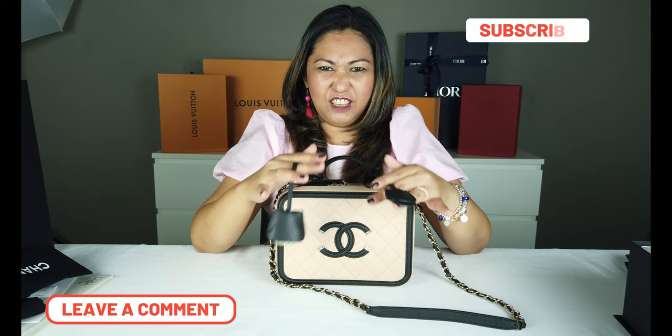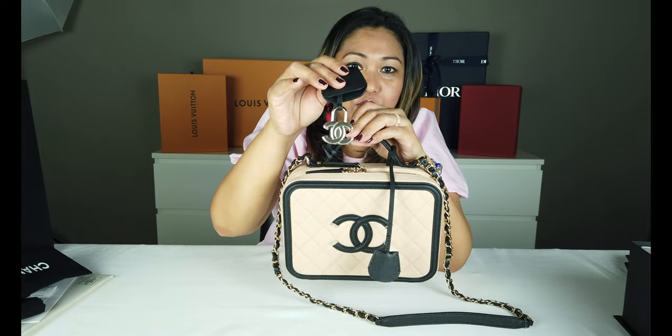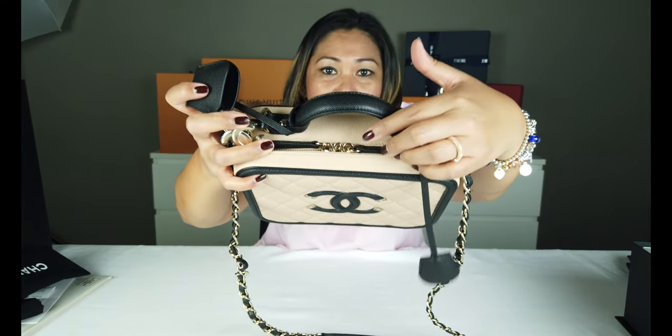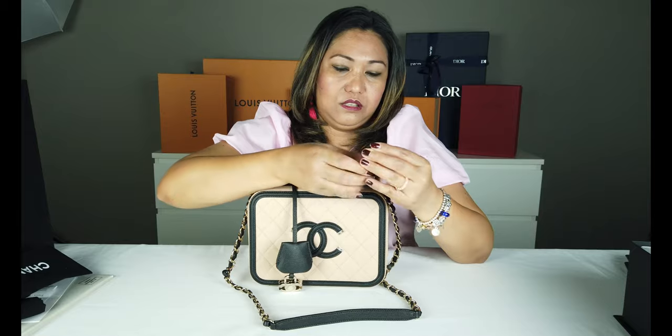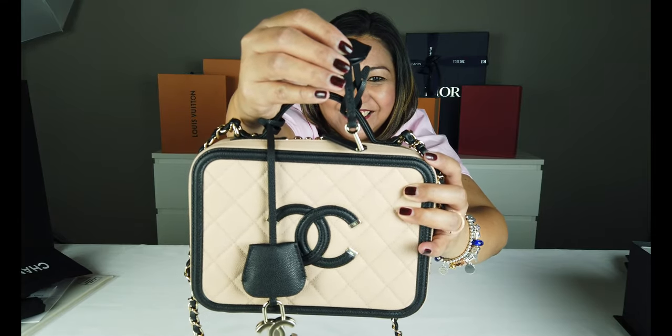Mayroon din syang dalawang key holder or charm. Nagulat ako kanina, bakit kaya mayroon dalawa? Ito po ay yung suse. Ito yung lock — kung makikita nyo, mayroon kasi syang dalawa dito. Mayroon syang dalawang ilalagay. Nandito po yung pinakaanuhan. Tapos syempre kung may locket, mayroon tayong suse. Ito po yung kanyang suse.